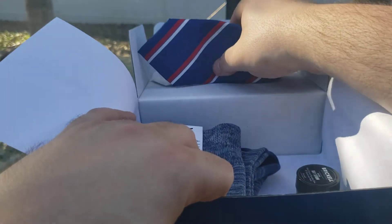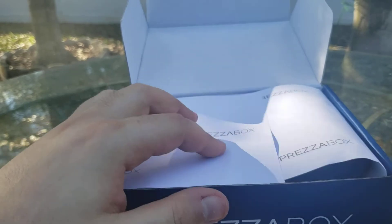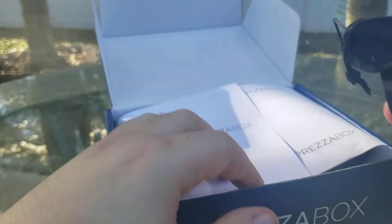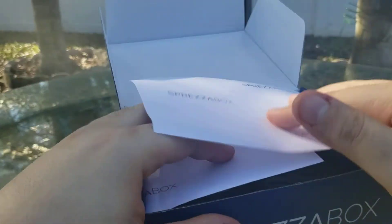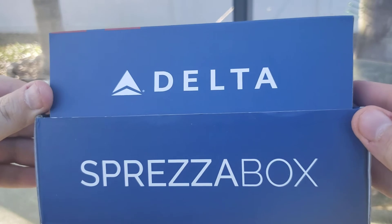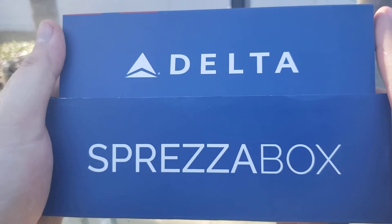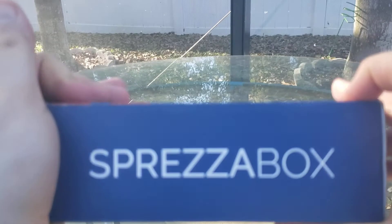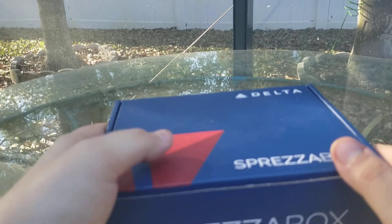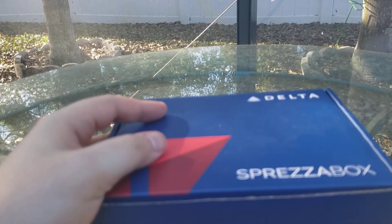I'm okay with that. I'm not a Delta flyer very frequently — and no one is flying very frequently at this moment, not more than they used to be anyway. I'm hoping to travel soon, one day again. Alright, so that's it for our Spreeza box — the Delta Spreeza box. It'd be great if you guys let me know if you like these Spreeza unboxings, or if I should just stick to watches. Let me know what you think, and hope you're all having a great day. Take care everyone, bye.